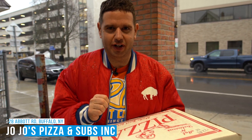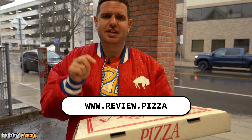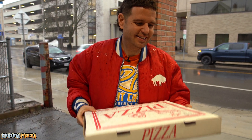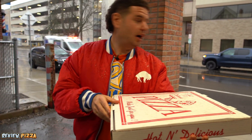We are here at Jojo's Pizzeria on Abbott Road in Buffalo, New York. To see any of my other pizza reviews, you can watch them at www.review.pizza. This large and heavy 16-inch pizza is $22.84 American.